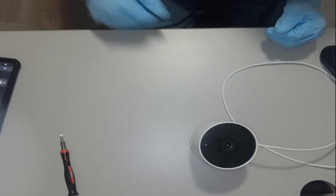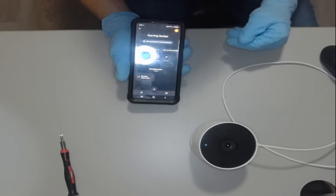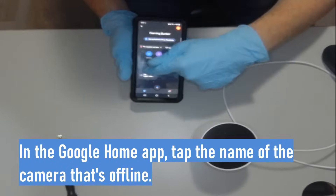There we go. Now we're going to go into your Google Home app. You're going to tap the device that's offline — in my case it's going to be the gaming layer camera.